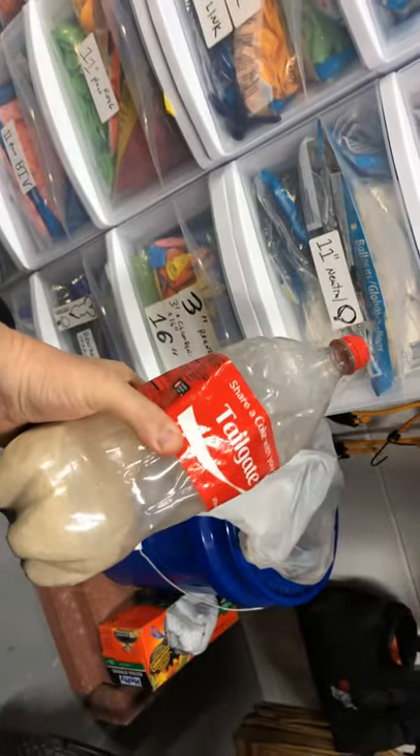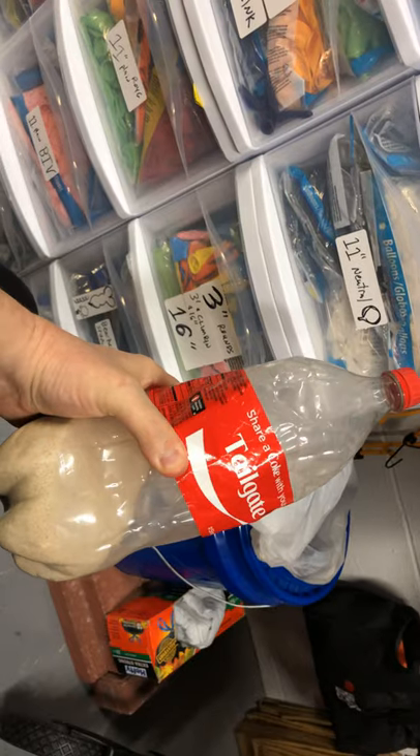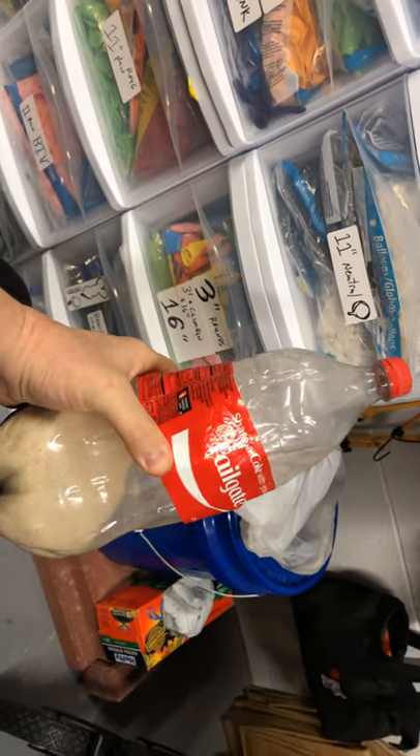You need a two-liter bottle — get yourself a funnel, put some sand in there. You don't want it completely full.